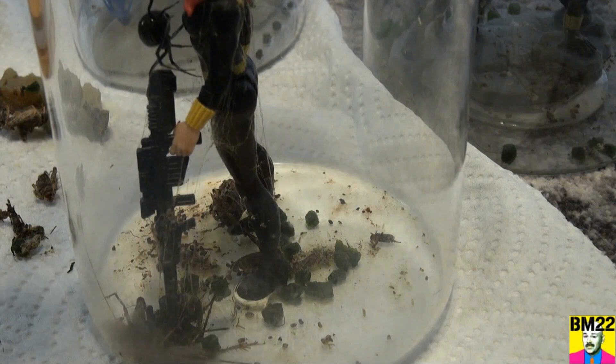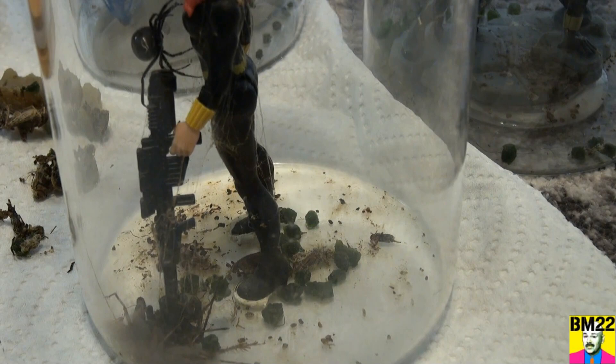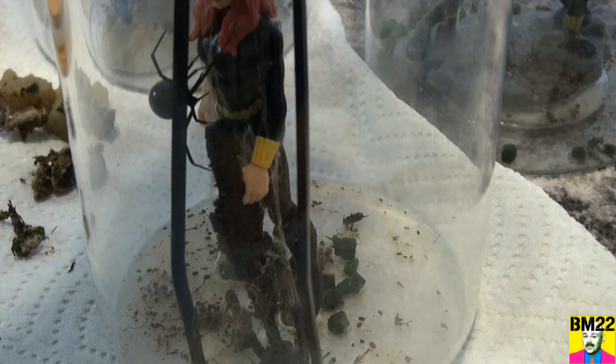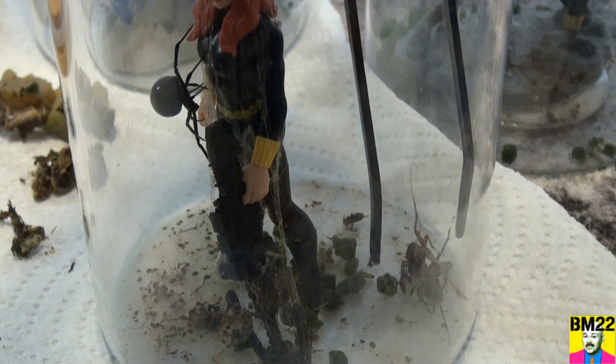We've got to get the old dead crickets out of there, because what the spiders do — you know, they're vampires. They will capture a cricket and she's doing that push-up thing where she's agitated. They will capture a cricket and suck their juices out, which means you have a dried-up carcass of a cricket still in there, and that's what we have here.